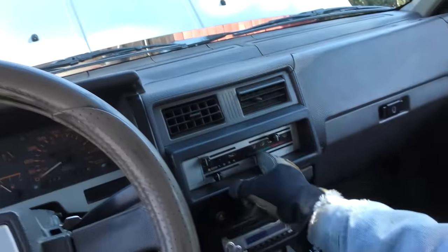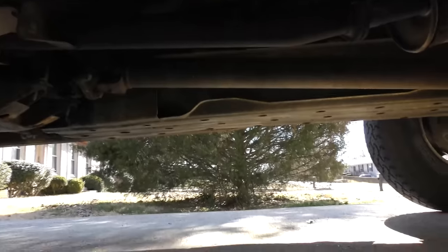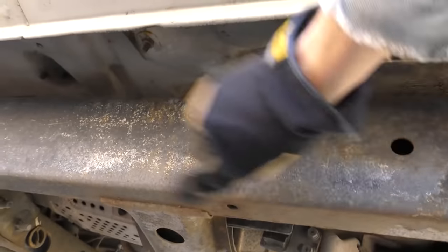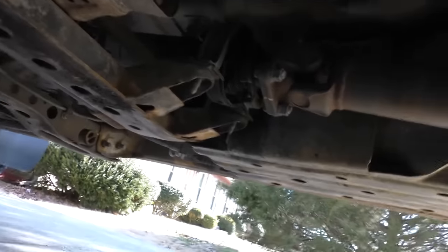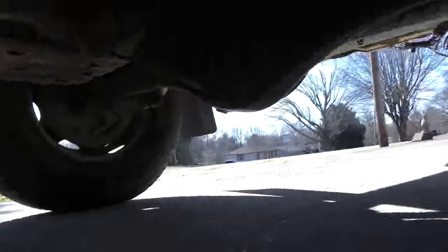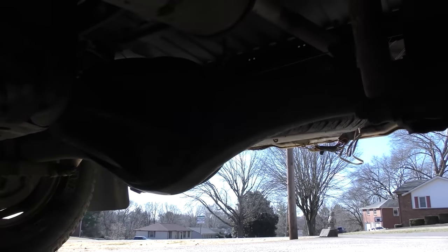No AC on this baby — cold is just outside air. The heater still works though. They call them Hardbodies because they do have pretty hard bodies — they're pretty well made. This thing spent its entire life in Colorado before it moved to Tennessee, and look — the frame is still solid, it's not rotting away. He did have to replace the center shaft on the drive shaft because it had some rot over time — you'd expect that — but the frame and all the suspension parts are still in pretty good shape, and it's got a massive solid rear end.